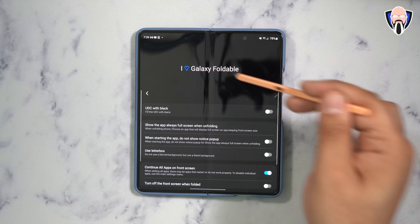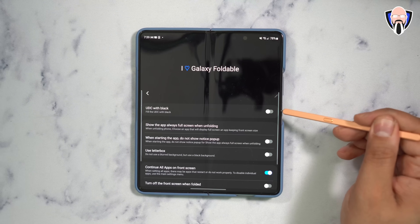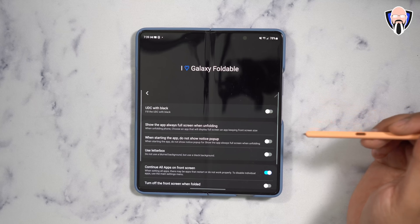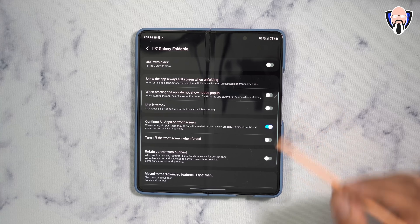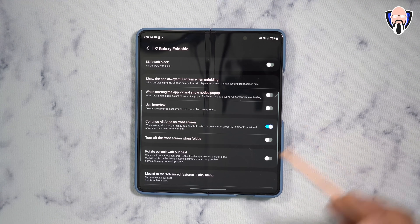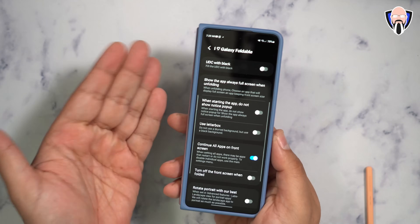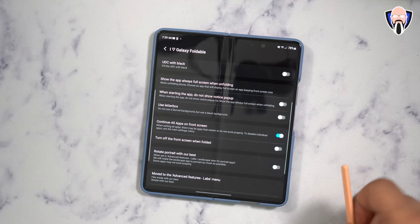Under 'I Love Galaxy Foldable' in Multistar, you can configure the under-display camera — turning it on will place a black area in front of the camera instead of showing it as invisible. You can also use letterboxing and enable 'continue all apps on the front screen.' This is very functional — if you're working on something on the internal display and close it, it won't lose that app. By default it actually does turn that off.